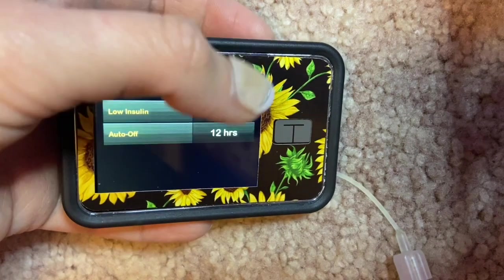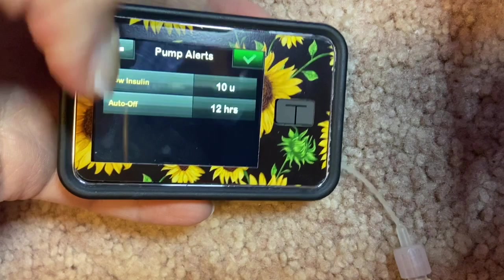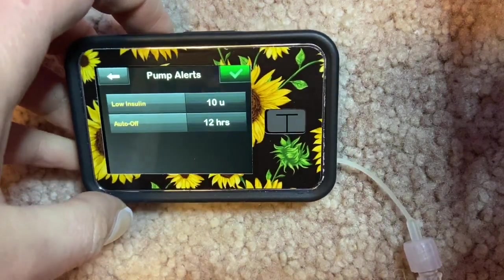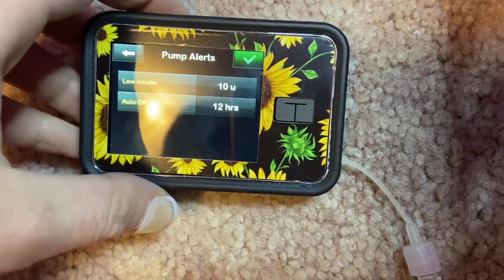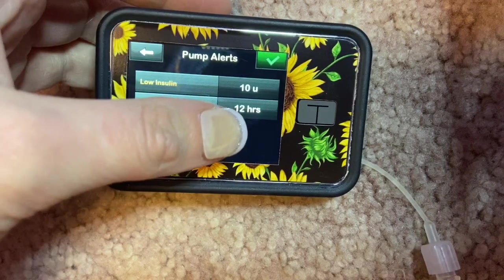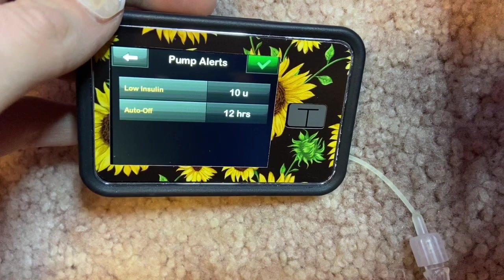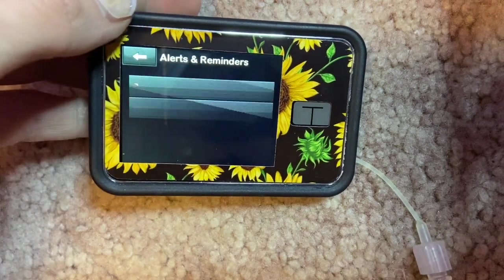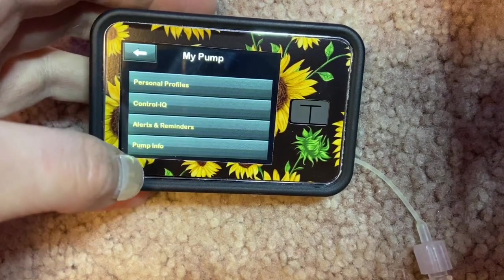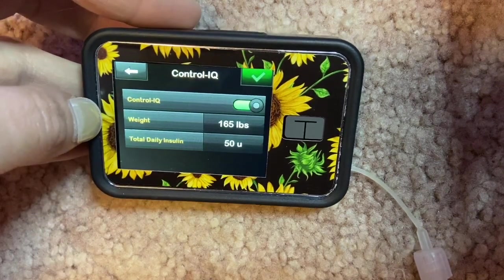I've had the pump auto-shut off on me at work multiple times — not a big deal when you work in dentistry with machines beeping everywhere. When it does this, just wake the pump up, hit one-two-three, hit Resume Insulin, and it'll resume. This safety feature is just checking: are you alive, are you okay? The low insulin alert can be customized — I changed mine from 20 units to 10 units to alert me when I need to change my cartridge.